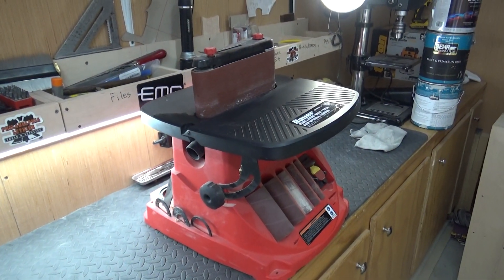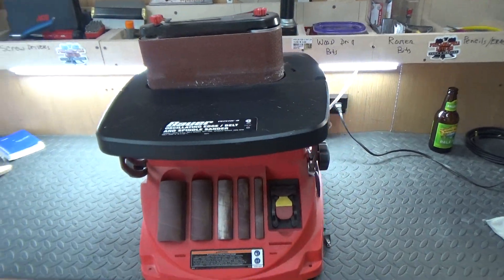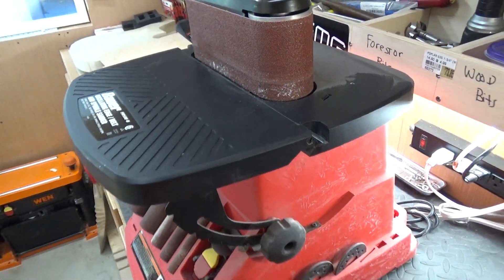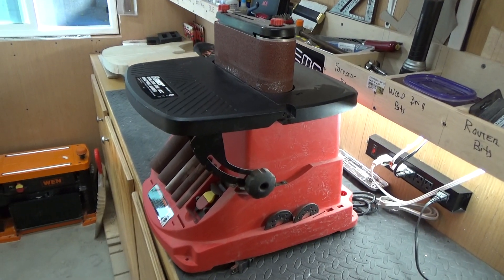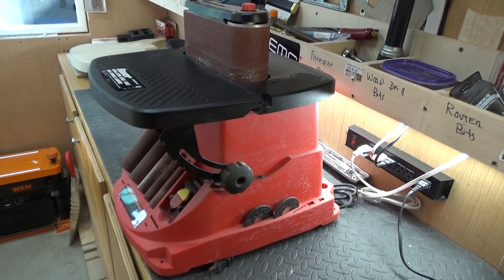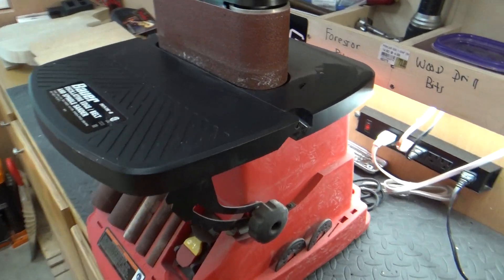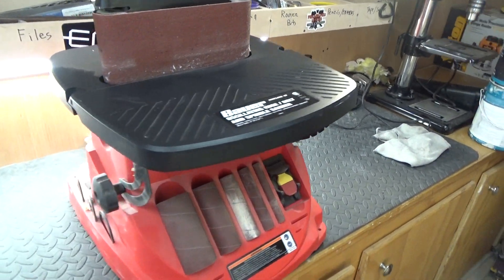Next up is an oscillating sander. This one is actually a Harbor Freight one — it's a Bauer, actually. I was looking for the Triton one, but they didn't have any in stock. They just had the single pole, which isn't that great. But this one from Harbor Freight works great, it really does.